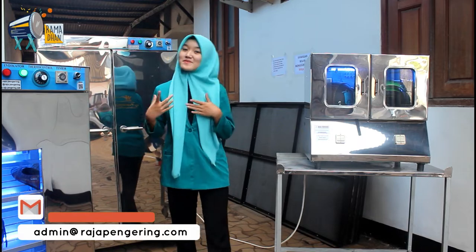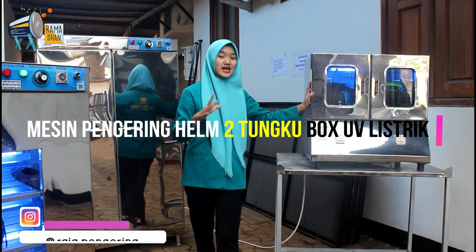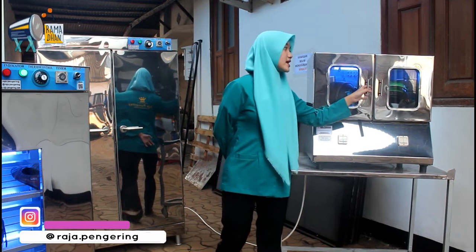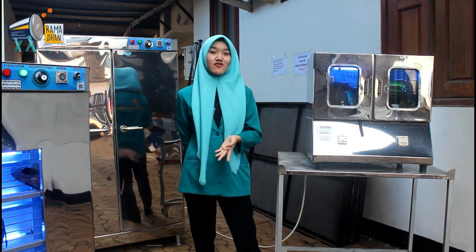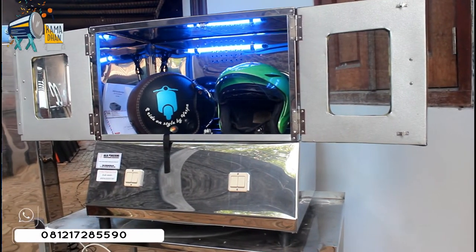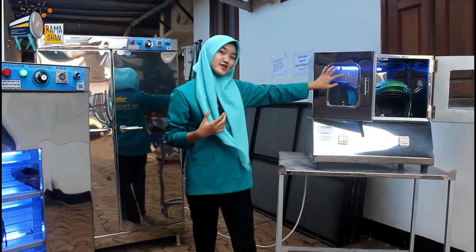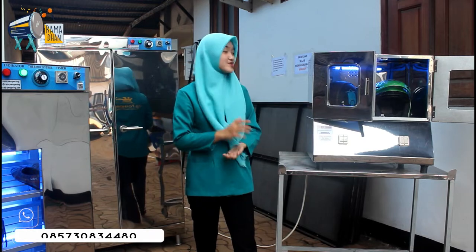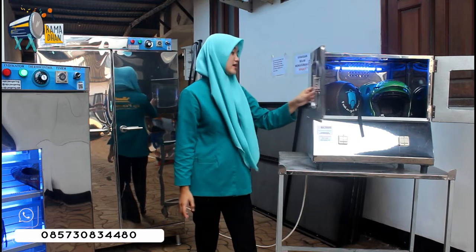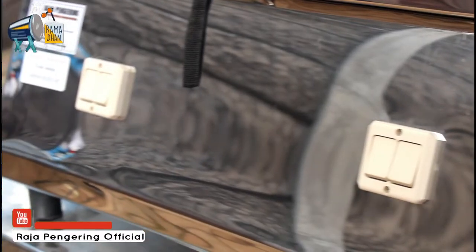Setelah mereview mesin pengering sepatunya, sekarang aku review mesin pengering helmnya. Ini mesin pengering helm dua tungku box tipe listrik. Bagian luarnya sudah terdapat material full stainless. Bagian dalamnya ada lampu UV-nya. Mesin ini juga dilengkapi dengan kaca, fungsinya sebagai visual — jadi kalian bisa lihat bagian depannya untuk pengeringannya. Terus ada tombol saklar yang fungsinya sebagai mematikan dan menyalakan mesinnya.